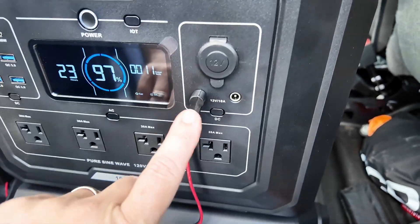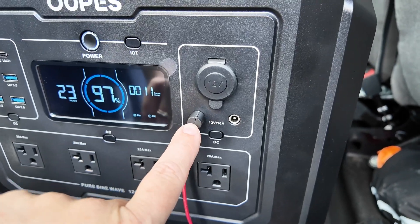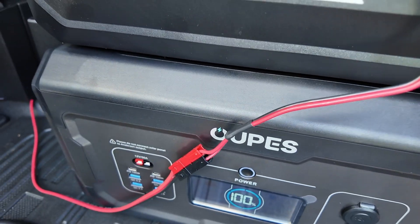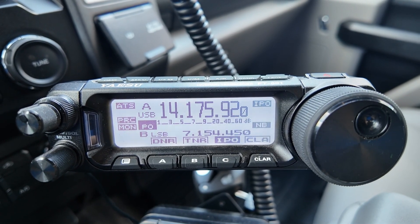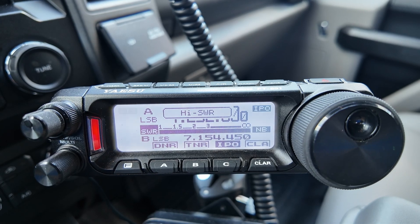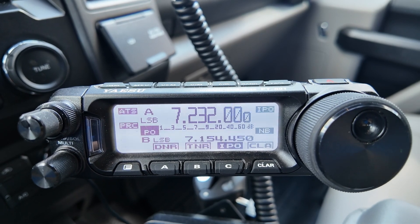On the Mega One I'm connected to the 12-volt 10-amp socket using a 5.5 by 2.1 millimeter barrel connector that comes down to the Power Pole going to the radio. Checking the noise level on 20 meters — the noise floor is still virtually non-existent. Changing to 40 meters, there is still no noise, so no RFI being generated by this unit either.